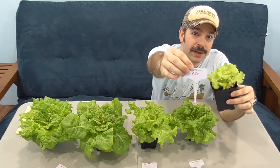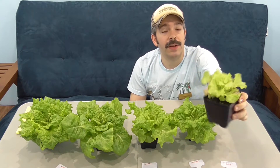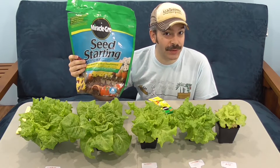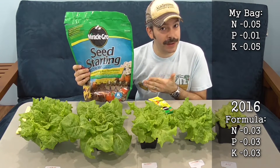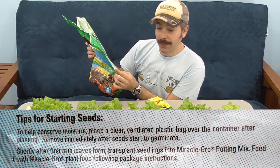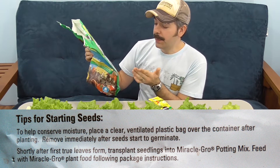Yes — our control, the Miracle-Gro seed starting mix. You go to the store, spend your hard-earned money to buy a retail bag, and over the period of several weeks this is what you get. How could somebody possibly sell a product like that and think that's okay? Well, it's because you're supposed to buy more products when using this. If you adhere strictly to the instructions on this bag — which is several years old, so not the latest formulation — the regimen outlined is to shortly after the first true leaves form, transplant the seedlings into a Miracle-Gro potting mix.